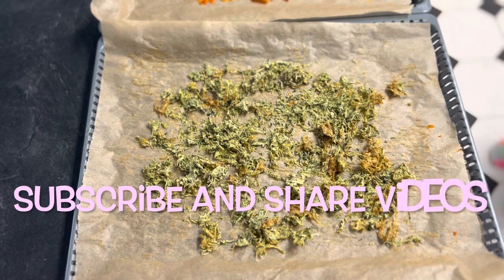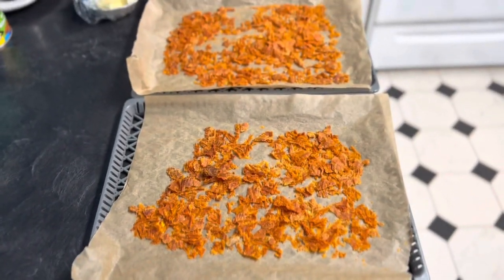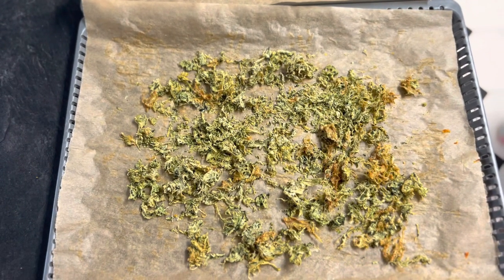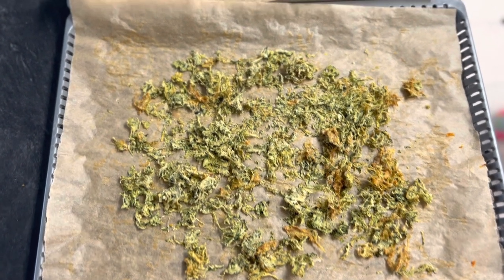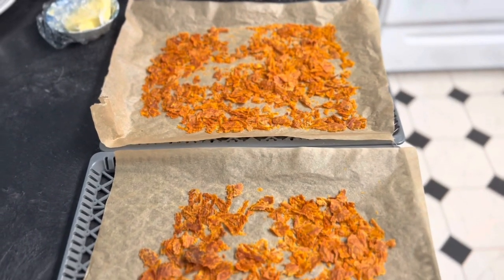We're going to be making some zucchini butternut flour today. We dehydrated this here — this was about six cups of previously frozen zucchini, two cups of previously frozen spaghetti squash, and a small butternut squash, and this is all we got after it was dehydrated.